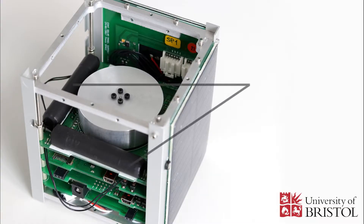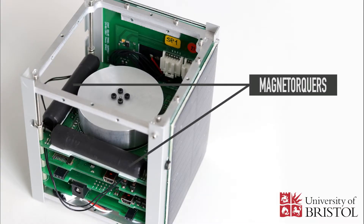A magnetorquer is a satellite system used for attitude control and detumbling, which is made of an electromagnetic coil.